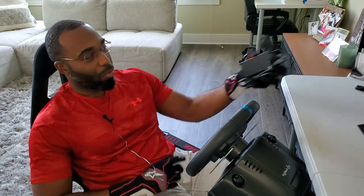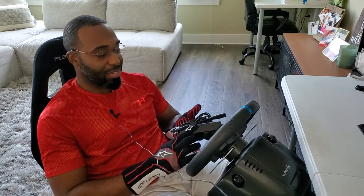How's it going everyone? I'm back again. This is JC with JC Collins Racing, and if you have a Logitech G29, we're going to be talking about this — the power unit that comes with the Logitech G29.